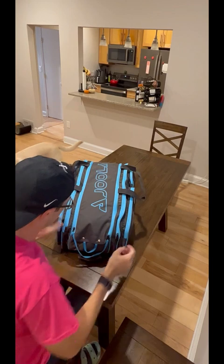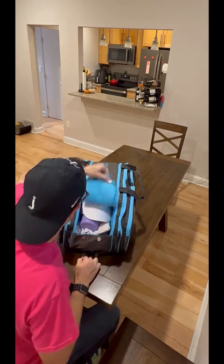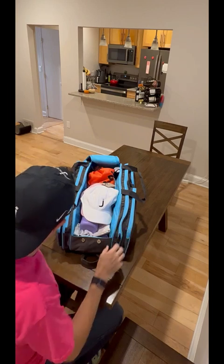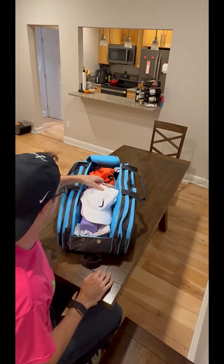Hey everybody, Josh Jenkins — Josh J Pickleball here — and it's bag check time. Let's dive on in. We've just gotten home from the APP tour stop in Hilton Head. Let's take a look at what we had.